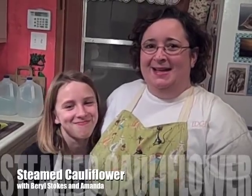Hi and welcome to Cajun Cooking TV. Tonight we have a guest with us on Saturday night. This is Amanda. She's cooked with us before. And tonight we're going to show you how to steam a cauliflower — a fresh cauliflower.